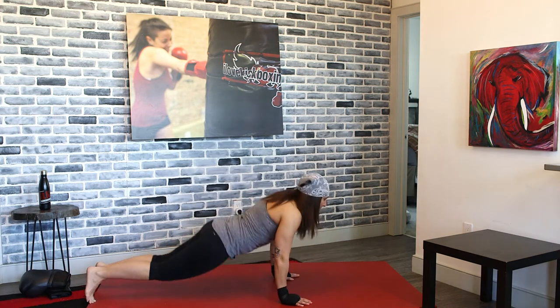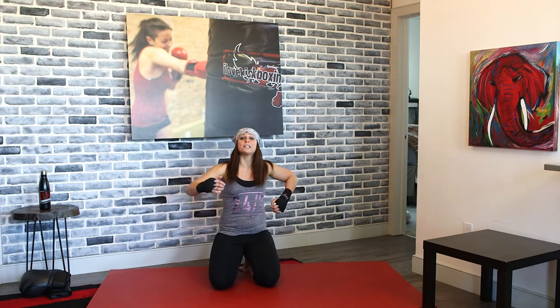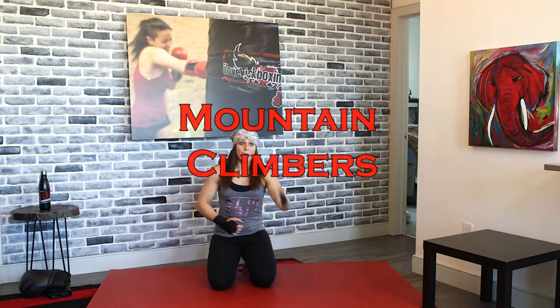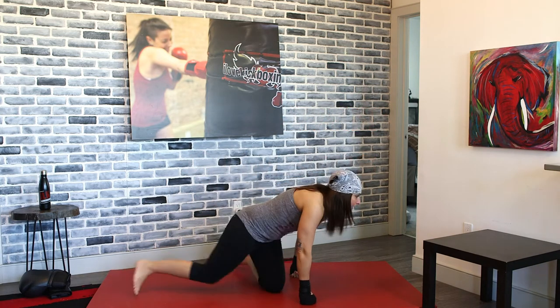From here, we're going to pop it up and go right into mountain climber steps, keeping those backs nice and level. Pull those knees all the way into your chest — use those abs. Mountain climber steps. Pull them in, pull them in. Nice and quick — I want you guys to really pick up the pace here. We're going to bring it to our feet in a couple seconds for fast feet, but you guys got to pull those knees in.